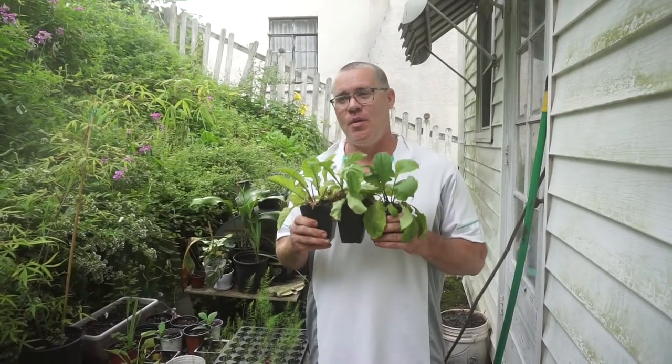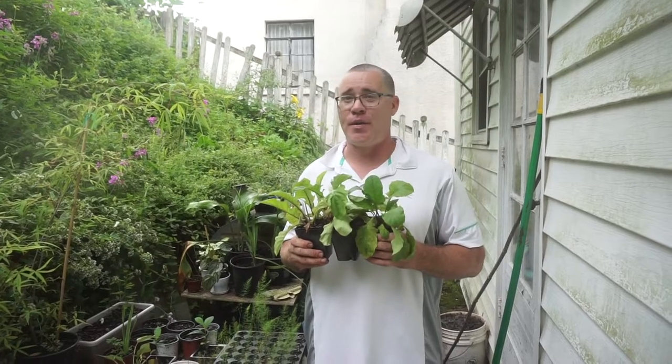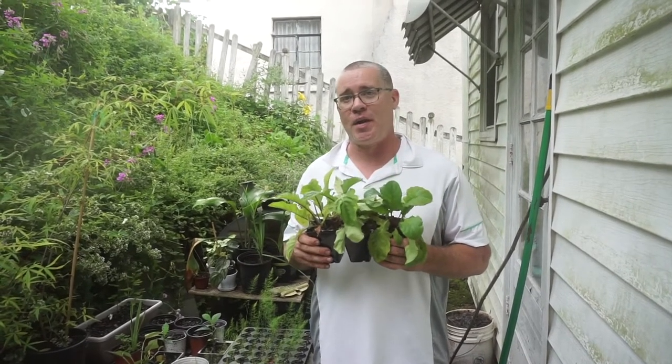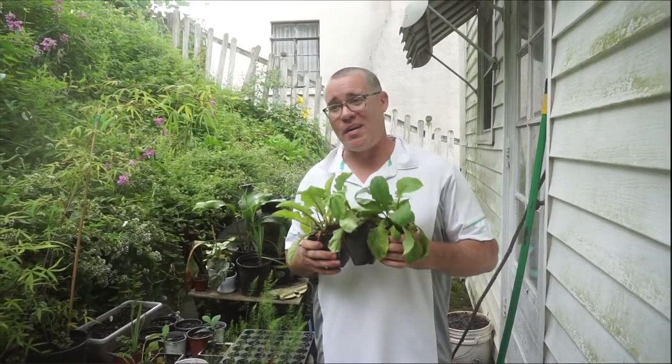Welcome back once again guys here to the hillside. Today I'm going to show you how to revive plants you may have bought on clearance, or ones that maybe passed their prime from the nursery or big box store. So let's go ahead and get into it right now.